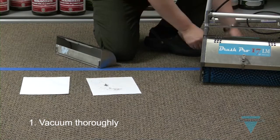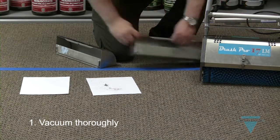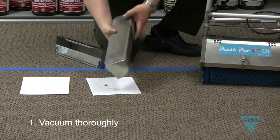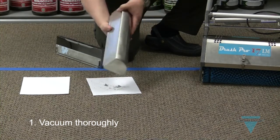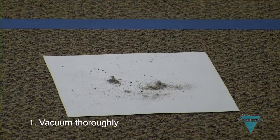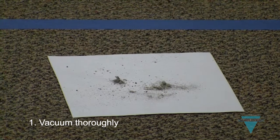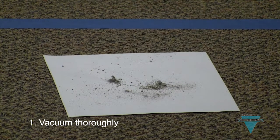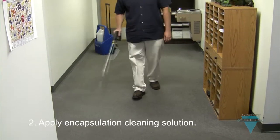As this demonstration shows, even after going over this area several times with the vacuum, we were still able to remove soil with the BrushPro. The BrushPro picks up soil the vacuum left behind. This is a great demo to perform for customers when trying to win their business.